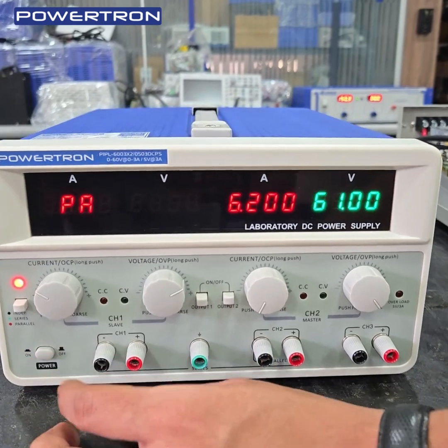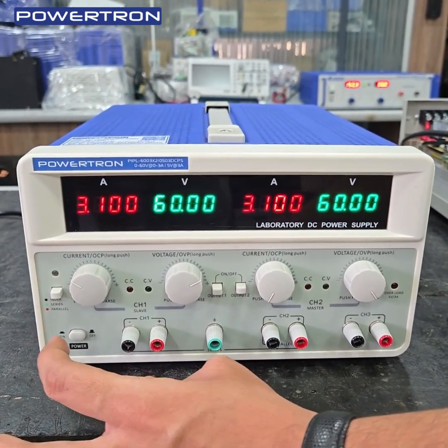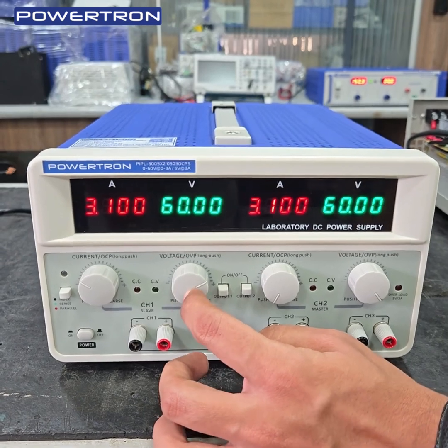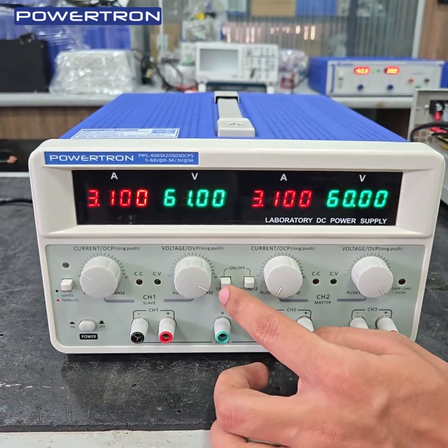This is the beauty of this power supply — in a single source, you can use it for multiple operations like 60V individual, 120V series, or 6A parallel.